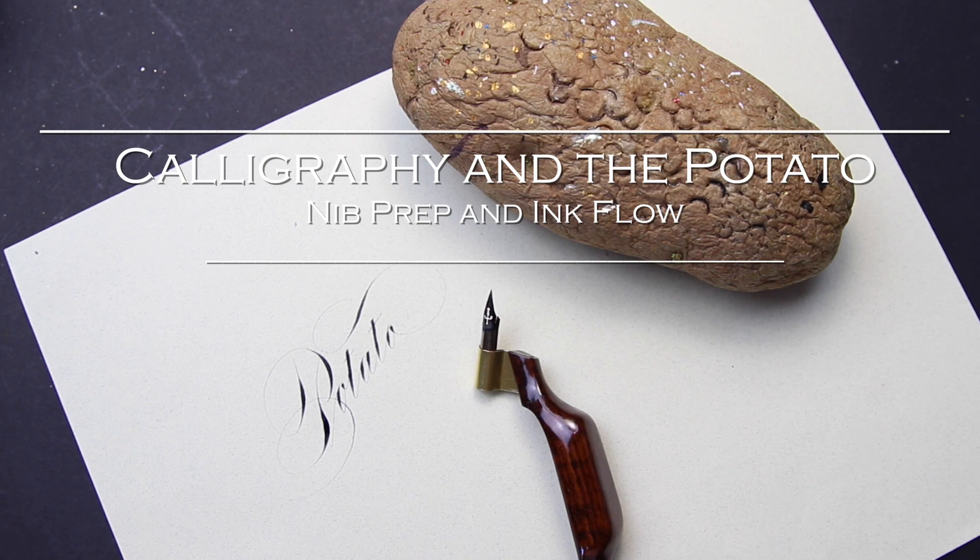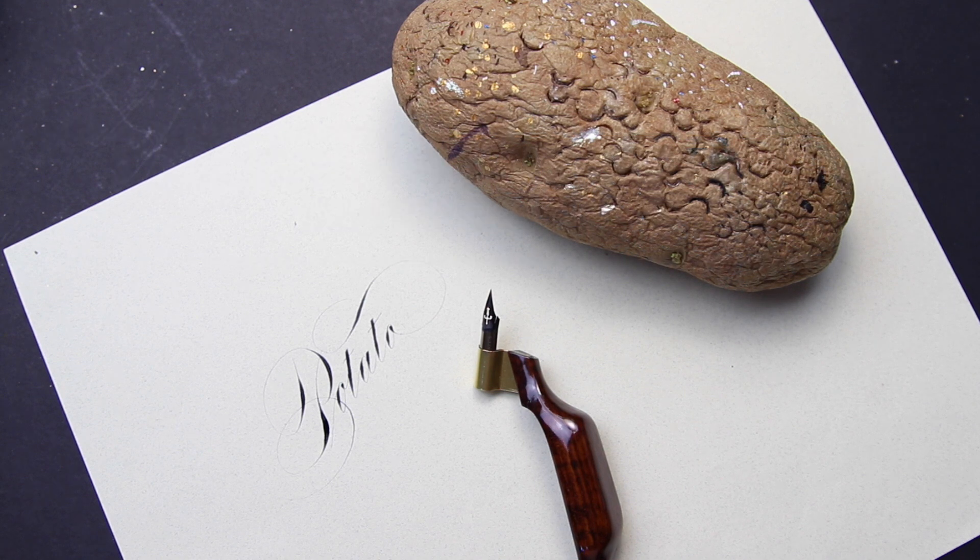Hi, this is Connie. Today I would like to share with you a pointed pen tip I cannot live without. Senior master penman Bill Lilly first learned this trick at the Zaner-Bloser College, where Loeffler used this himself. There are many ways to prep nibs — with fire, Windex, to name a few — but I have found this to be the easiest and most efficient method.